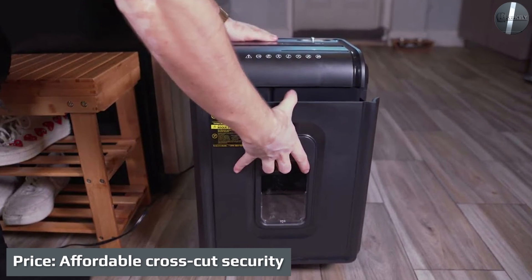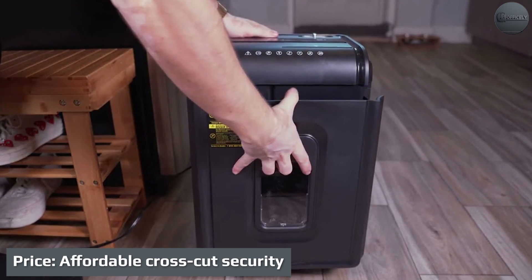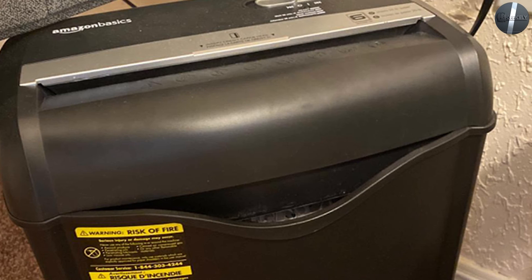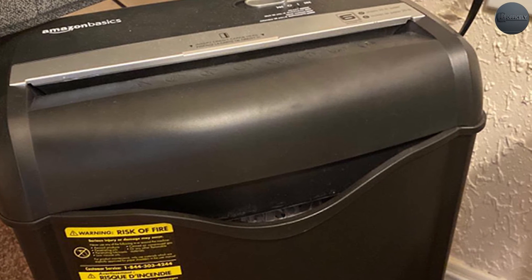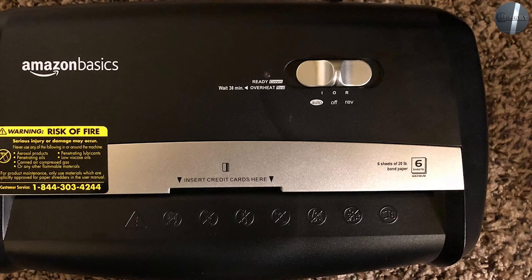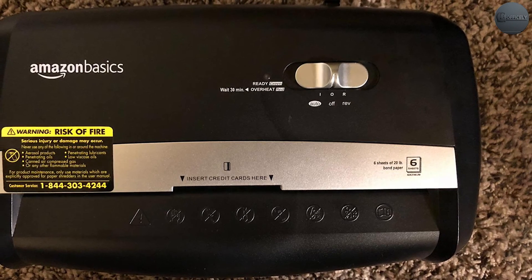Price: affordable cross-cut security. Amazon got the price right in terms of value for the features you get. Priced at $34.99, this shredder is not only cheap, it also offers a more secure cross-cut pattern instead of the basic strip-cut pattern found in many other shredders in this price category.